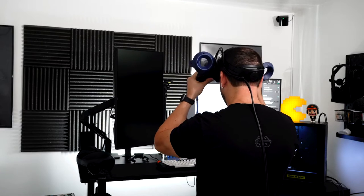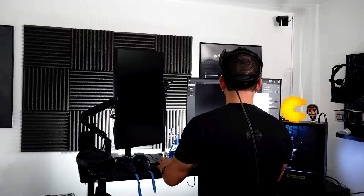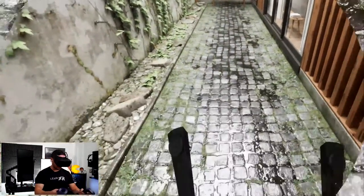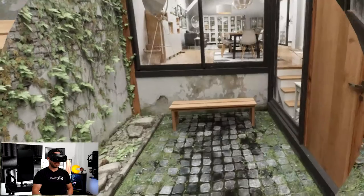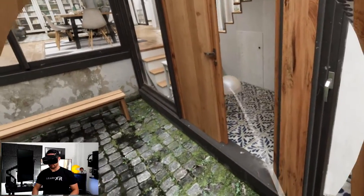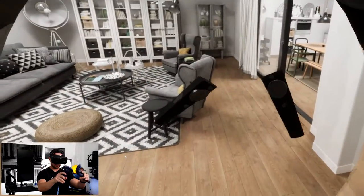Let me show you one of the experiences available through Varjo. My computer already downloaded a couple of demos — let's look at the Nordic Architecture experience. I'm going to teleport into that area, and it just looks beautiful. We're looking at a house; I can hit the trigger button to teleport to different areas and I can hear the beautiful sound of the rain. Let's go inside — there's a beautiful living room, and the controller tracking is pretty accurate.